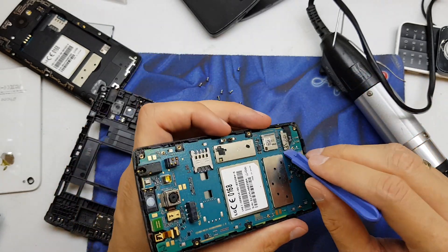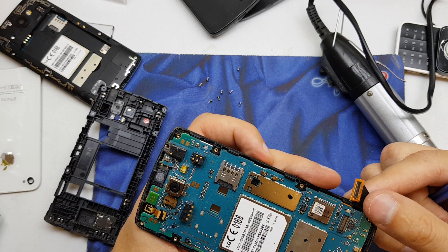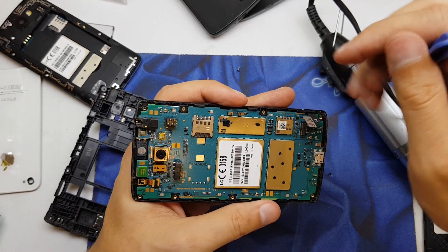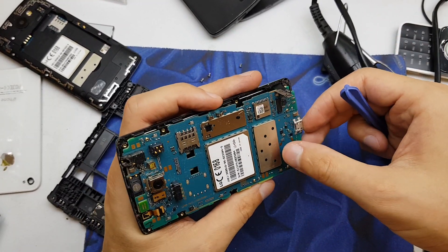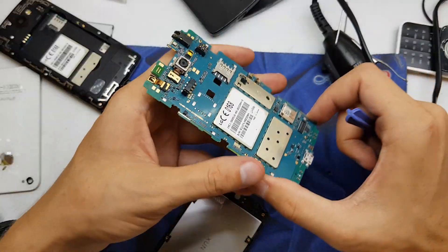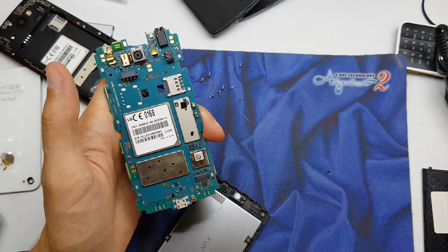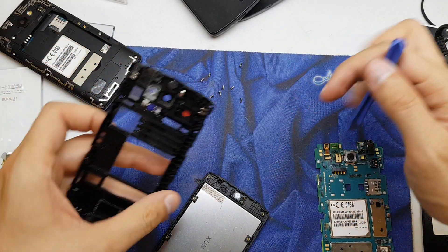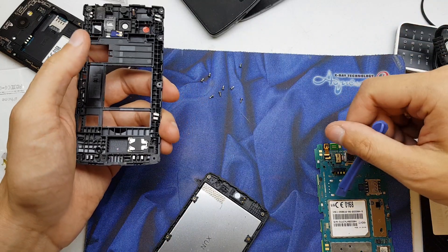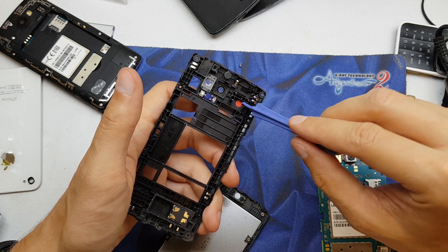And now we should take off the flex. As you see, the phone is quite easy to disassemble. Here we have our motherboard — you see the phone was broken by water.